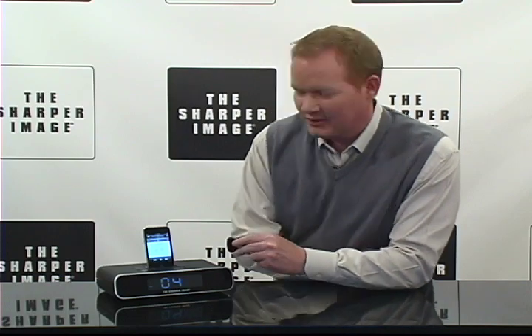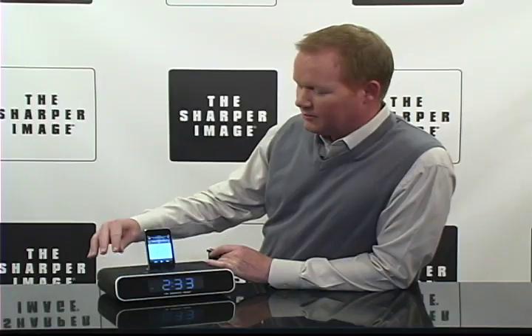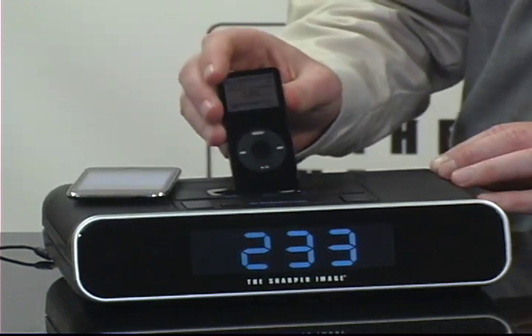Hi, I'm David for Sharper Image. We've got the Sharper Image clock radio dock for the iPhone right here. This is an extremely cool product that I think you're gonna love. It charges, plays, and displays iPhone and iPod.